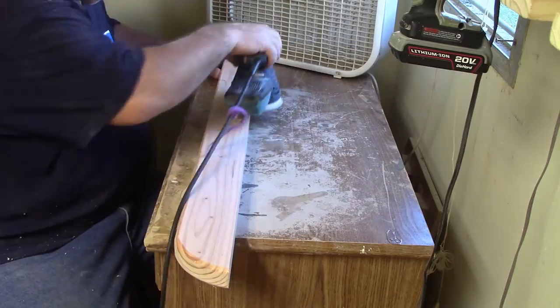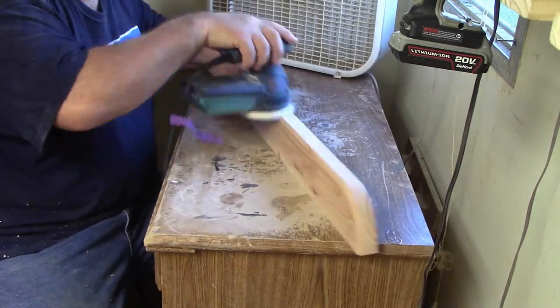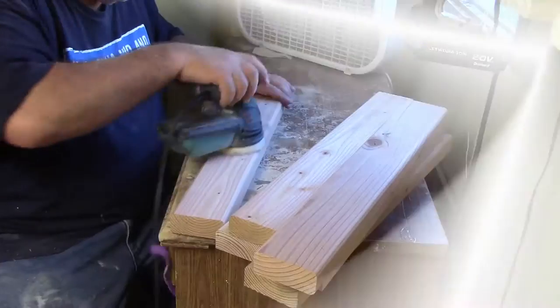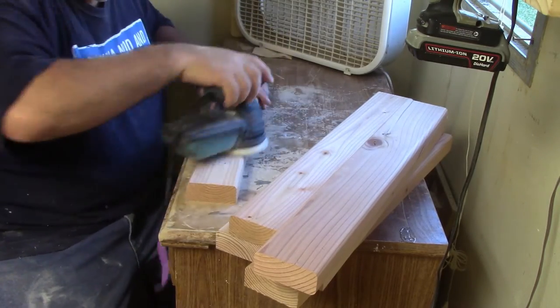Now we've got a bunch of sanding to do. It helps if you do the round over by hand — put some sandpaper in your hand and you can sand that down pretty nicely. But on the flat parts, we're going to go ahead and use the sander.